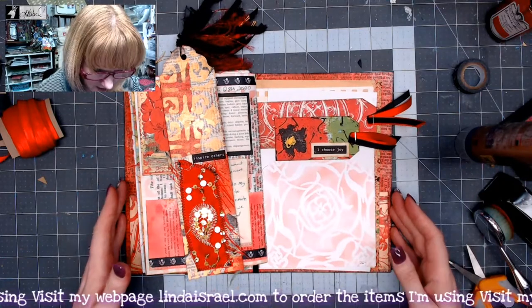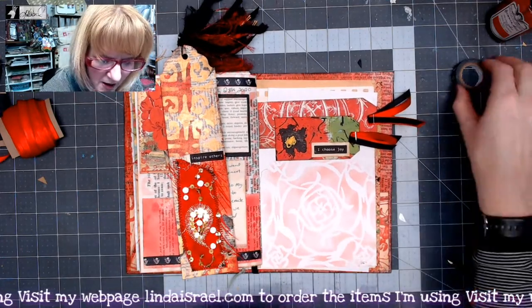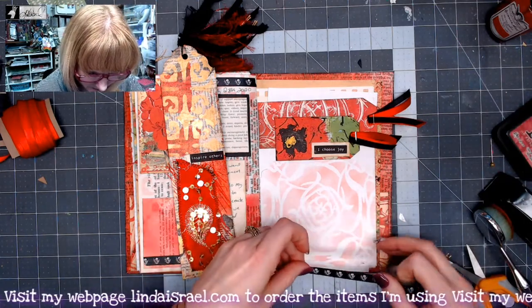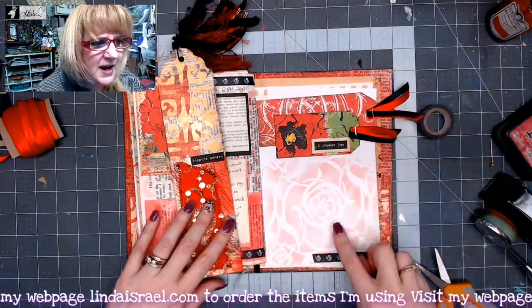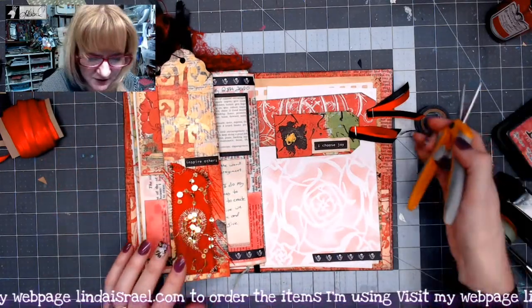There's my journal page so far. I've got a little smudge down here so I'm going to grab a little bit of washi tape and place it just to the edge here — not across the whole page. It kind of just ties it in with the previous page and a couple other places where I've used this washi tape.